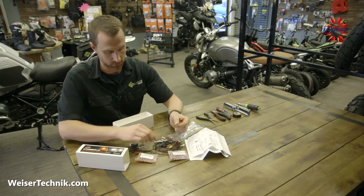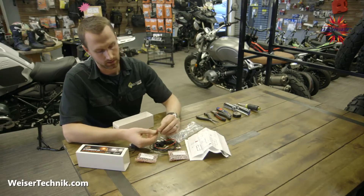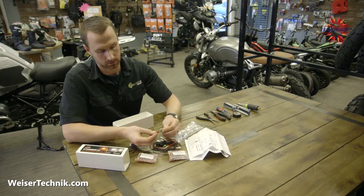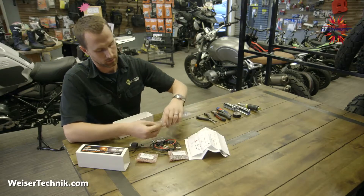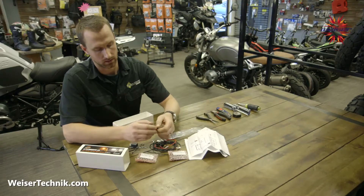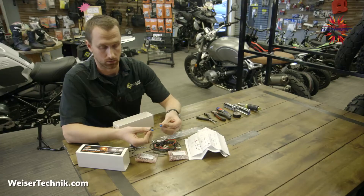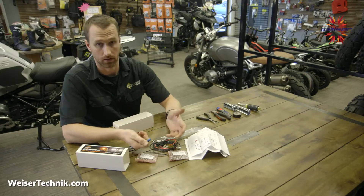You have a fuse for the included fuse holder that goes to the battery, a posi-tap connector that lets you tap into the bike's electrical system without cutting the harness, and a posi-twist connector that joins wires with good contact but is undoable — so if you ever need to get back into the electrical system, you're not cutting wires again.